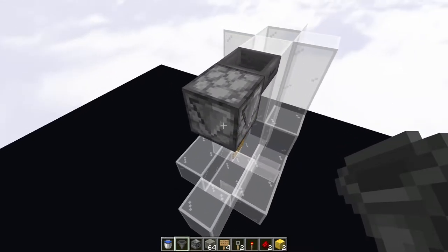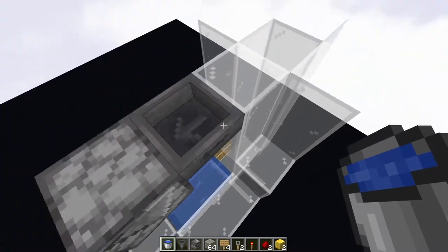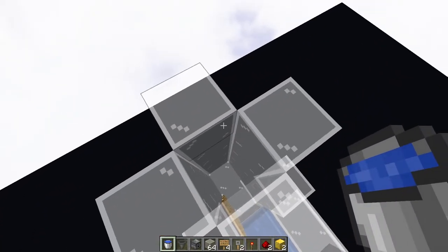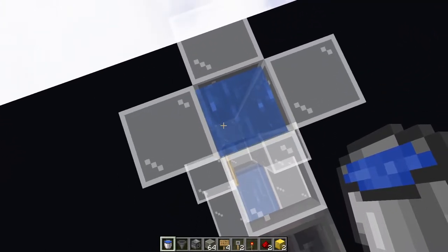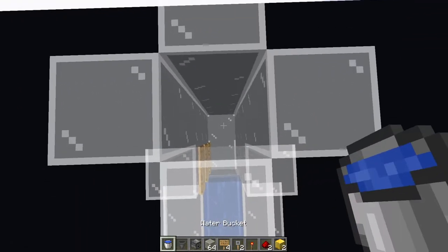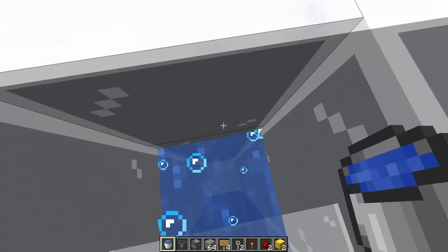Now that we have this shape here, we can throw our water in into the build. So you're putting one right there, and you can fill it all the way up to the top. Now, if you have a whole bunch of buckets of water that is great, but you can also use, quite easily, kelp. Just put one bucket of water down at the very top of this, and then build your kelp all the way up to the top. In this case, I don't have any on hand, so I am just going to fill this up with water, going from the bottom to the very top.